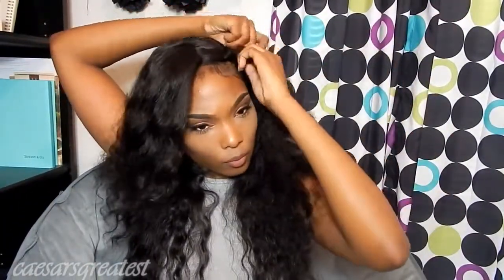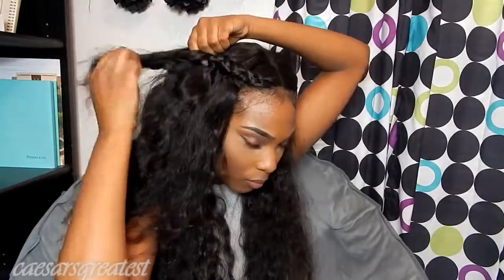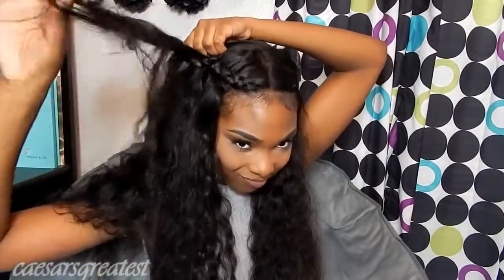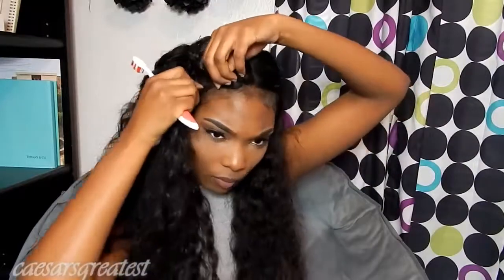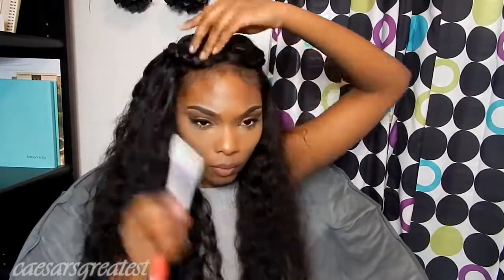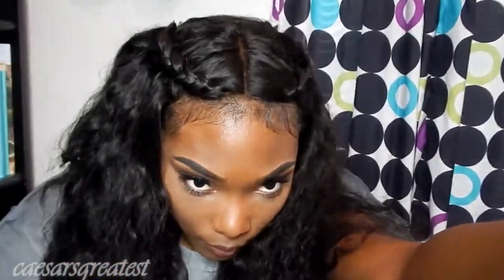I'm just gonna do two braids coming off that middle part — it's another kind of half up half down look, but I'm actually going to stop a little bit before I get around my head, so it's kind of like a half braid. My hair did start snagging up a little bit — it was a little struggle for a minute — but my hair was just dry because I hadn't had any product on it for a while. I'm just going to blend those baby hairs in a little bit more. It's really cute — looks like a halo effect, which I really love. And look — where's the frontal? You can't even tell.